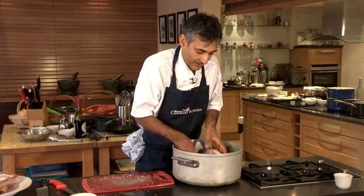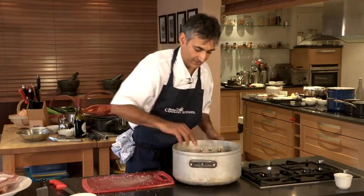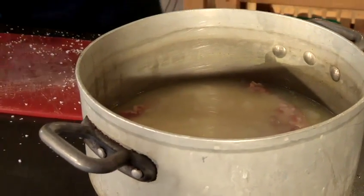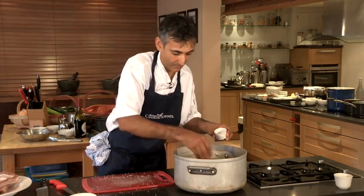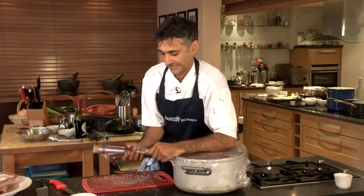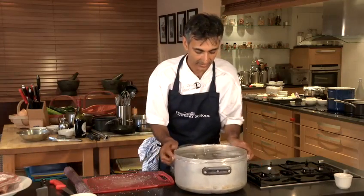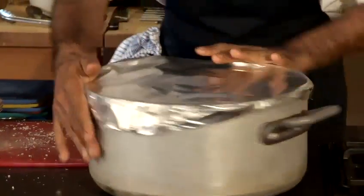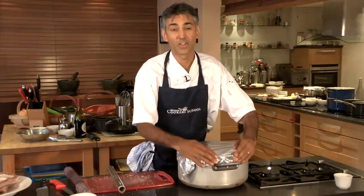We're going to put our pork belly in there — it must be completely submerged in the fat. I'm going to put one star of anise in there as well, just to perfume the fat while it's cooking, and I've got a small amount of Szechuan peppercorns. I'm going to wrap some cling film over the top, because it's very important that we don't have any loss of moisture and the meat doesn't become too dry, and then some foil tight on the top of that. That is going to go in the oven for about 12 hours at 90 degrees Celsius.